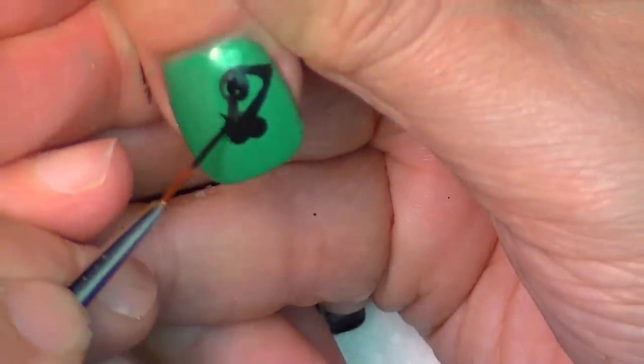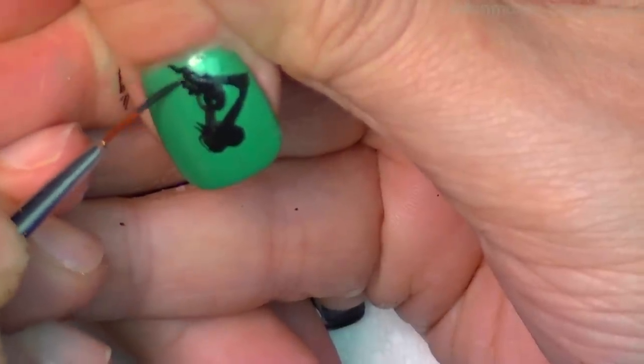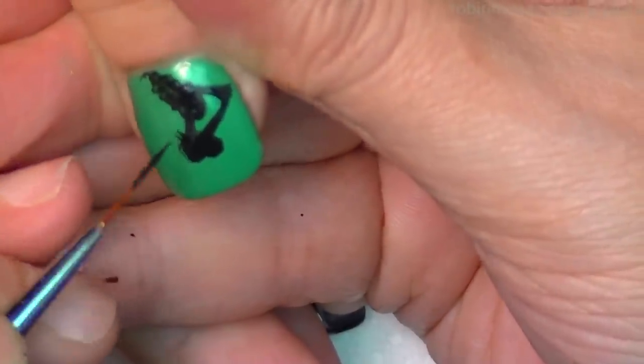Every time I do that kind of stuff I always laugh because I have such a weird channel. Okay, then like that. That's right, Bipolar Girl — your nail's going to be hot.